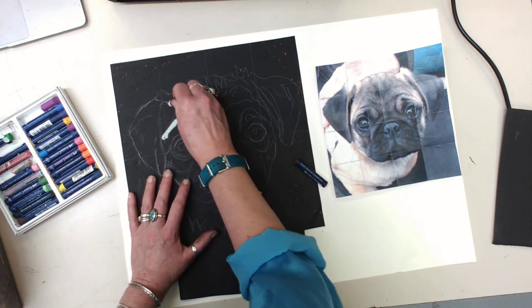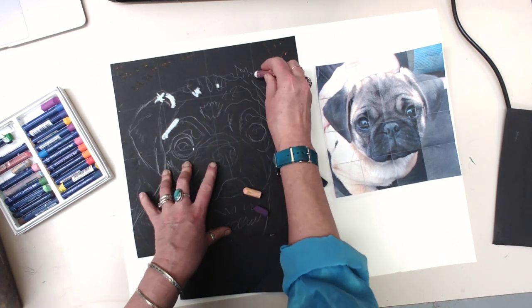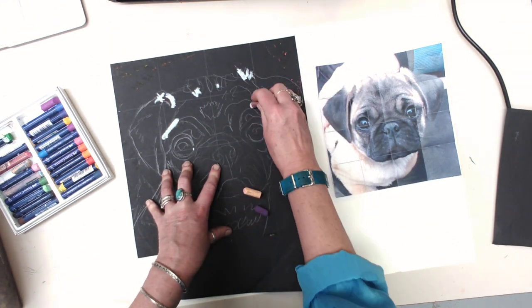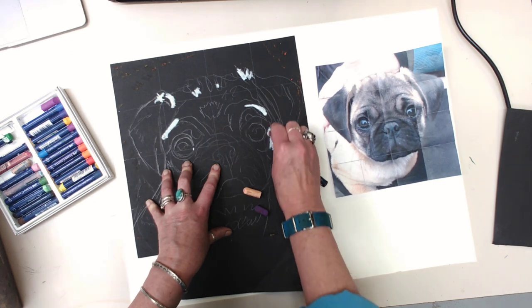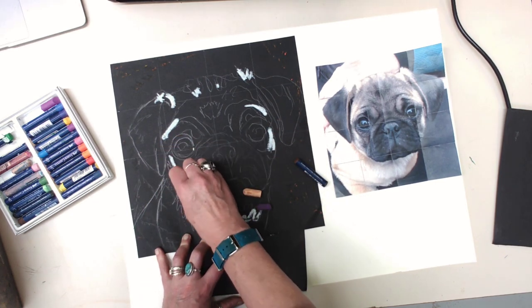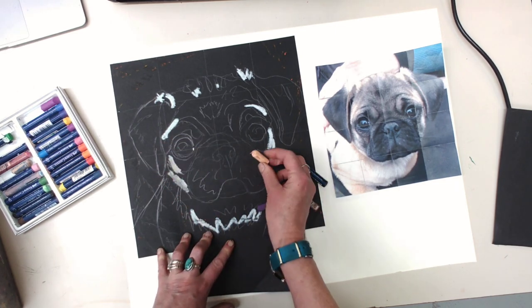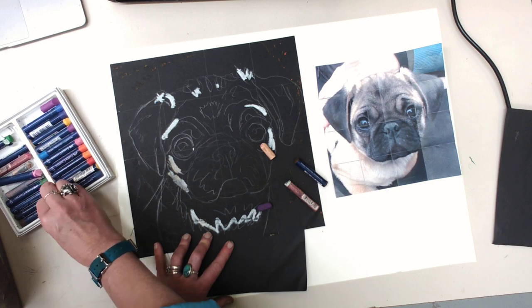The cool thing about oil pastels is you can blend with them. I'm starting with some of my lighter spots that I see on here, and then I'm going to go back and put some color into those light spots. I'm going to go back with some of this peachy color, although there's a different brown I had.